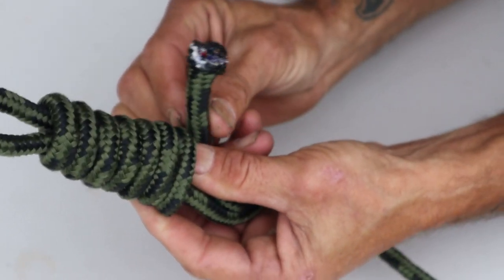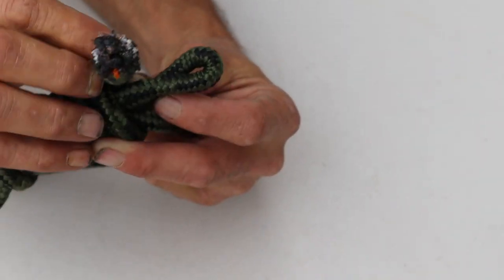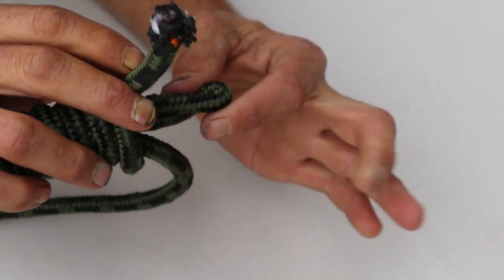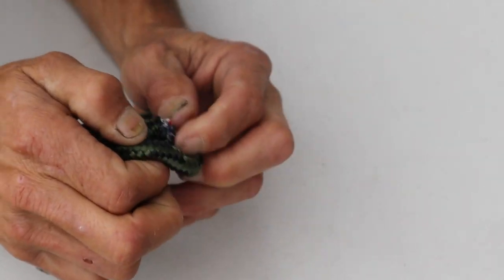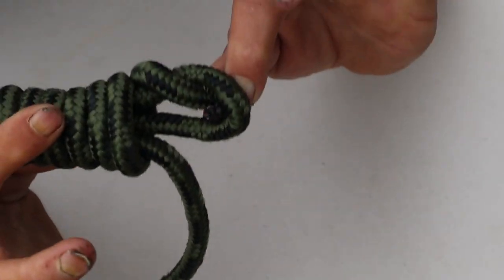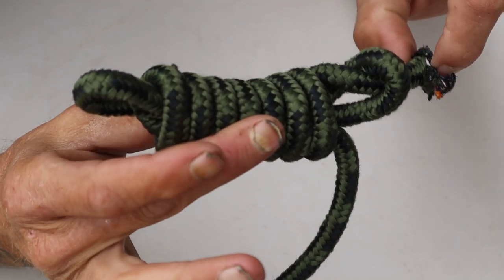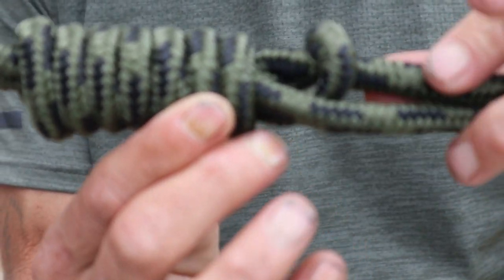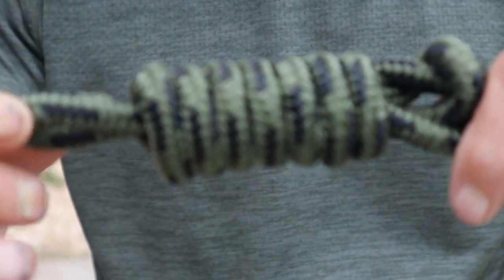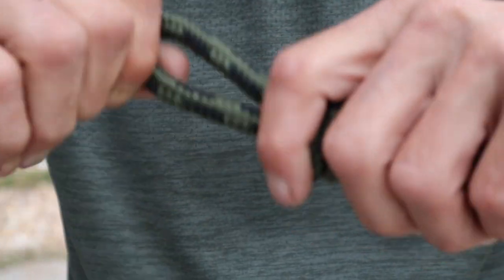Wrap it down till you have just a little bit of the tag end left. Now with that last little bit of the tag end, we're gonna take it and pull it around just enough to come back up through that bottom part of the S — similar to that. Just kind of tuck it in there a little bit. Alright, with our last little bit of tag end through the bottom of the S loop, I'm gonna hold on to this end, grab on to the top where we started, and go ahead and start pulling that out.